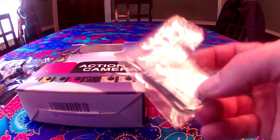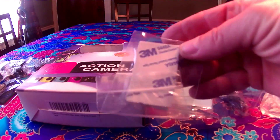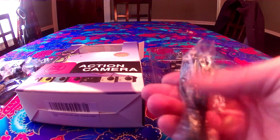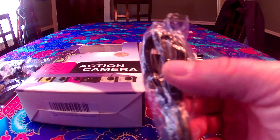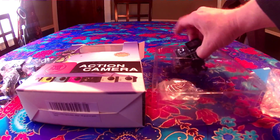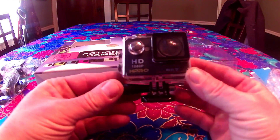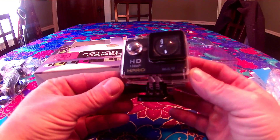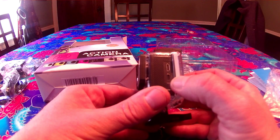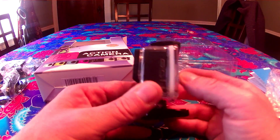Another mount. No shortage of mounts. Looks like a tripod mount, which is very nice. Another tripod mount. Couple of mounts with some double-face tape — one flat, one curved, maybe for a helmet.